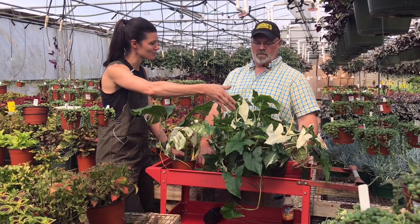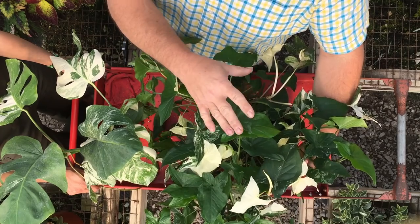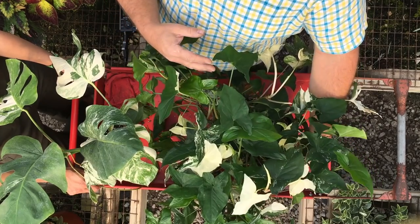So is the white one sapping energy from its brothers and sisters, or what's happening there? It is to an extent — it is taking some energy from the plant to continue to grow, and it's not producing any. So without any chlorophyll in it, it's actually just continuing to grow without giving back anything to the plant itself.